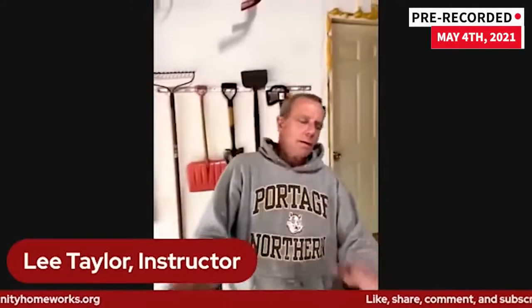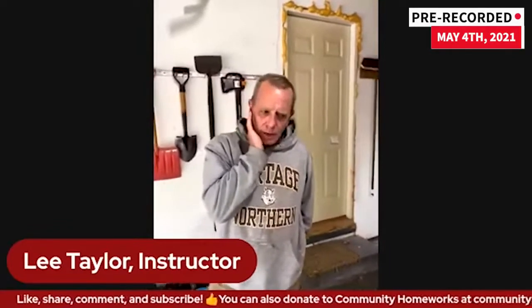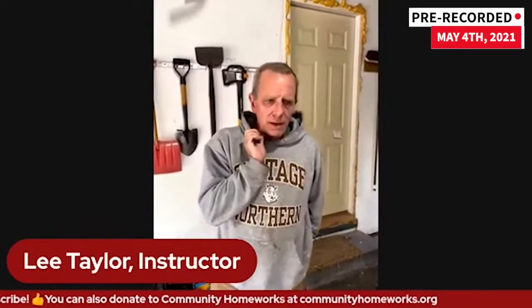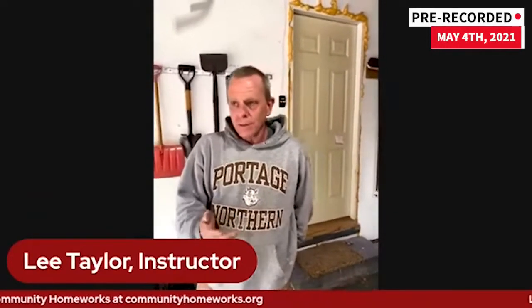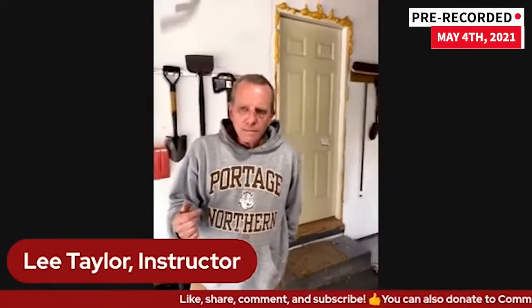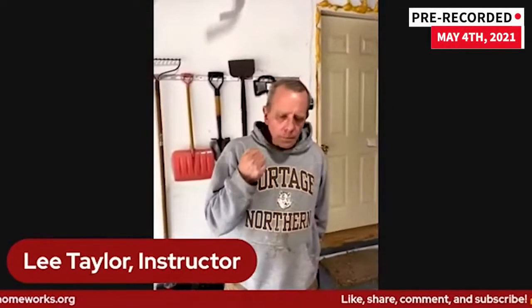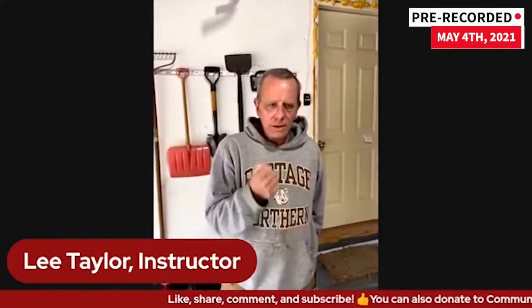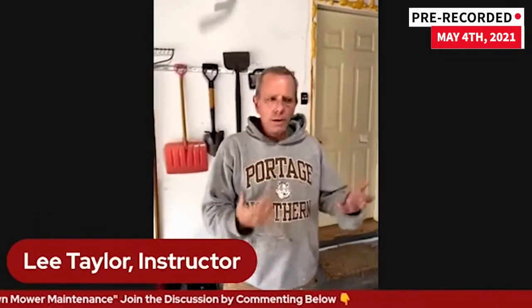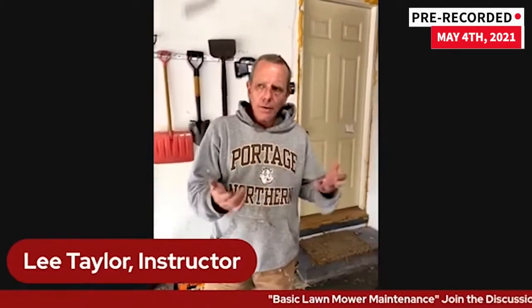My name's Lee, and thanks for watching. What we're going to be going over today is basic lawnmower maintenance — we're not going to get into repairs necessarily. This is something people should be doing before their grass starts to grow. I personally like to do it in mid-March when it warms up enough to be outside. That way, if you do run into an issue not covered by maintenance, you'll be able to get it serviced. If you wait until your grass is this tall and then try to start your mower and it doesn't start, you're going to have a whole bunch of people who did the same exact thing, and it'll be a while before you get that mower fixed.